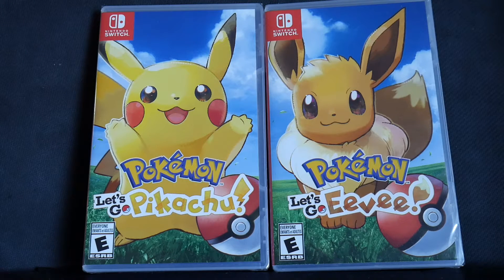Hello and welcome to CKE 10,001's gaming channel. In this video we'll be unboxing Pokemon Let's Go Pikachu for the Nintendo Switch.